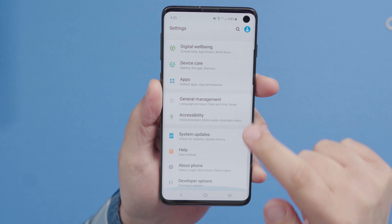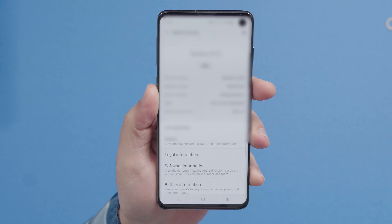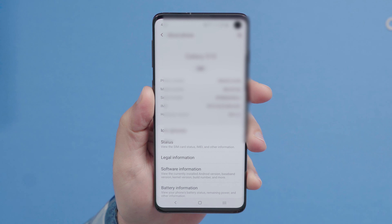First, you're going to need your phone's IMEI. To do this, go into Settings, and then About Phone, and your IMEI will be at the top.